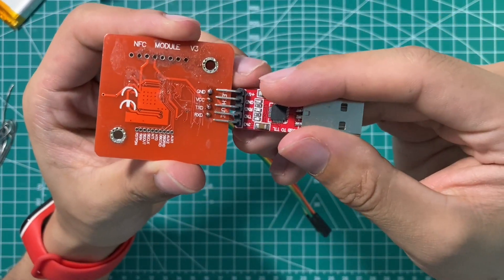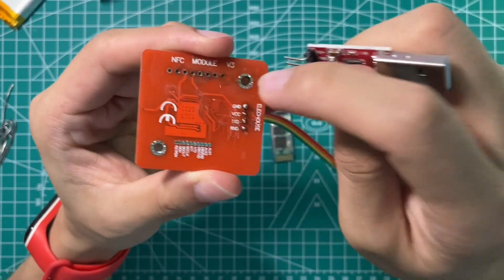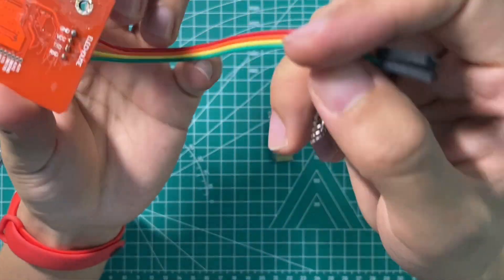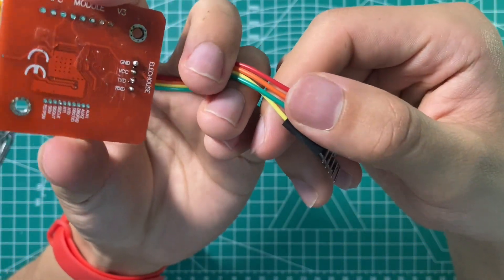GND means ground, VCC means the positive power supply, TX means transmitter, and RXD means receiver. I'm going to connect the ground and VCC first to make sure the power is no problem.